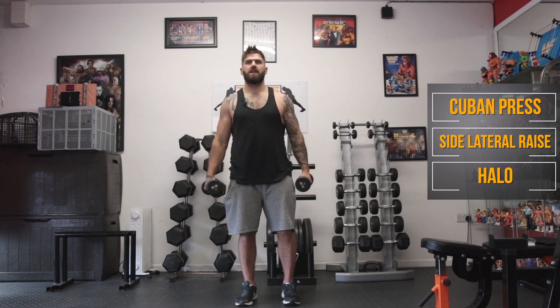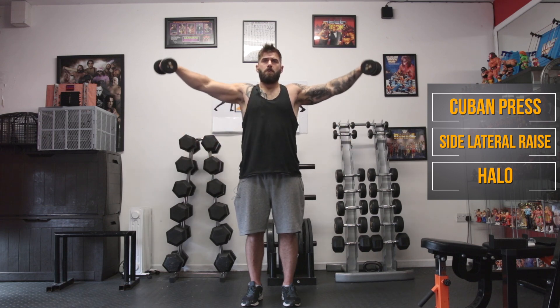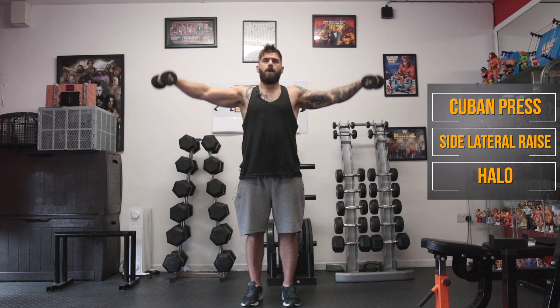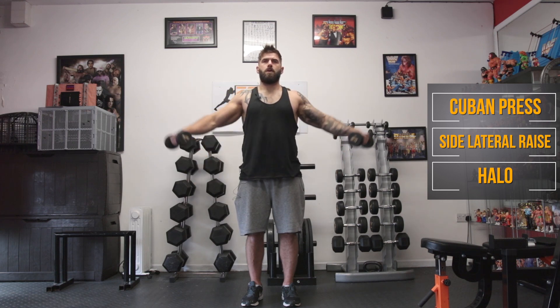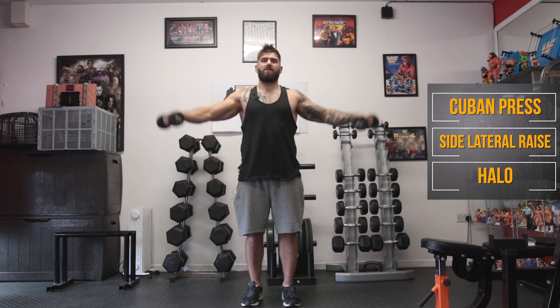Now we're getting ready for the side lateral raises. Keep the hands about four to six inches away from your hips — nice and slow and controlled — and raise them up. Don't worry if you feel a bit puny using some light dumbbells here, guys. Already in lap number one and I can feel these burning.